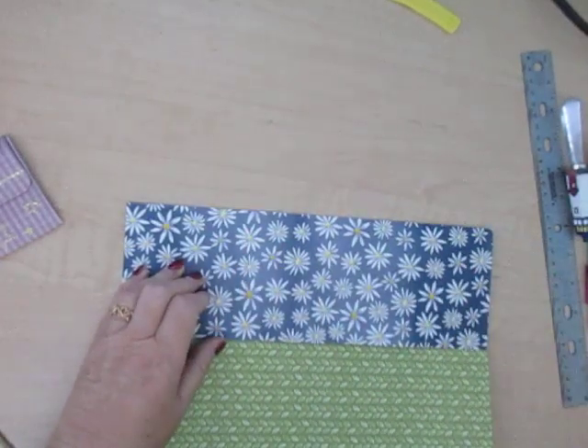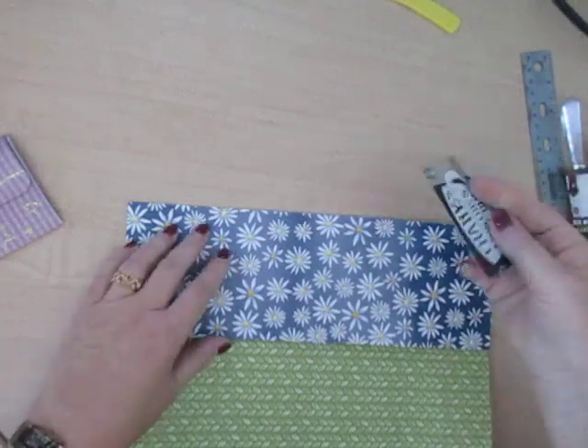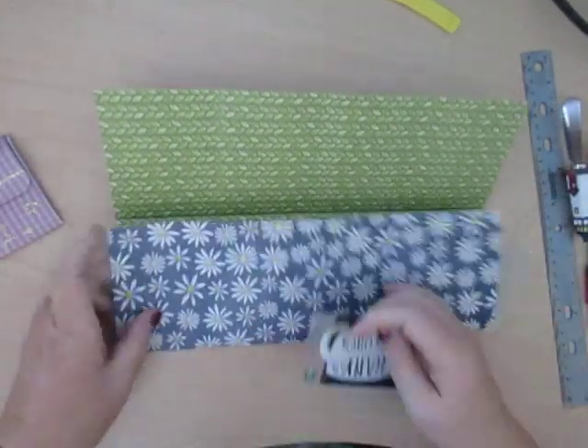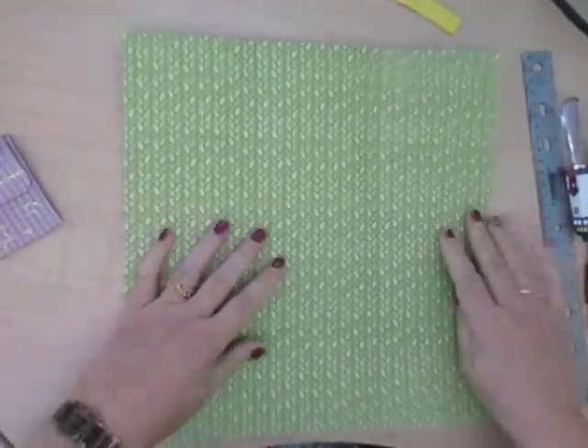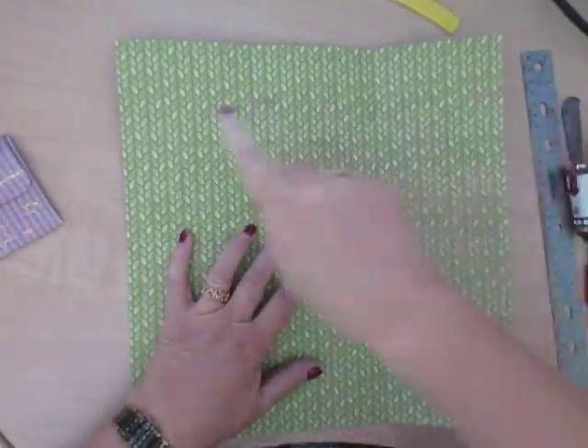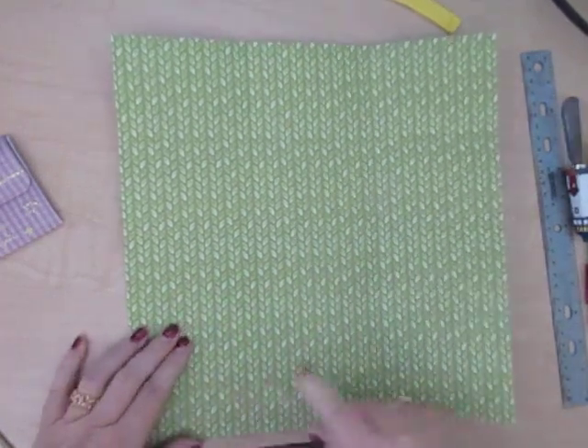It folds really nicely because you've already scored it, so it's already finding its own place where it wants to fold nice and neat without getting nasty creases. Now if you haven't got a bone folder, you can just use a credit card or a gift card like this one — it makes those folds go nice and neat. So now we've got 12 squares: 1, 2, 3, 4, 5, 6, 7, 8, 9, 10, 11, 12.